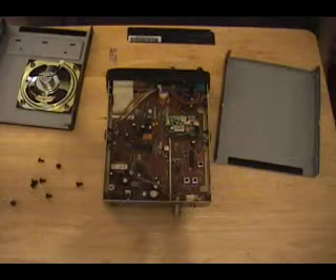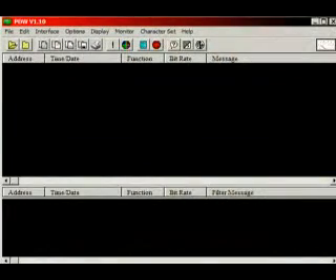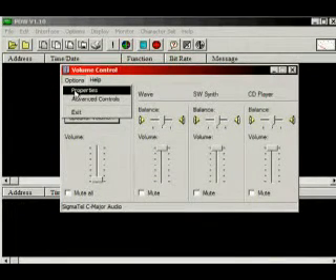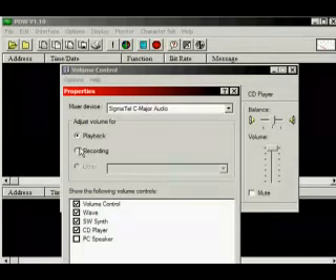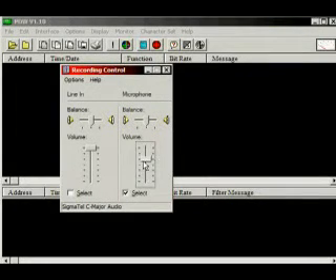I'm going to put my scanner back together and show you the PC side. PDW is software used to decode pagers. You might think not too many people use pagers nowadays, but a lot of hospitals do. First thing you have to do is go to your interface and set up your audio properties. You have to select the recording controls and then select whether you're using microphone or line input. Once you do that, you just have to adjust your audio levels to make sure you have a good audio input, otherwise you'll get corrupted data.